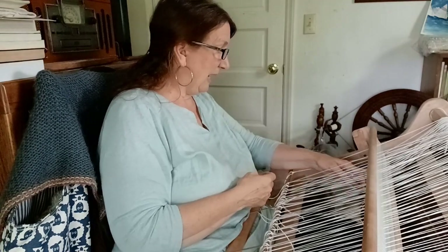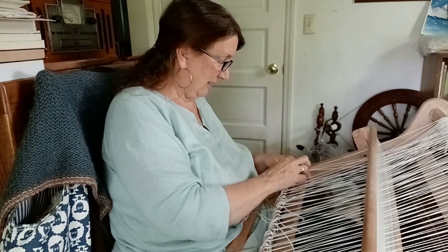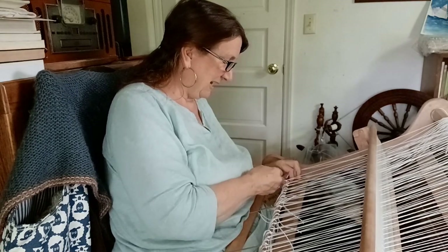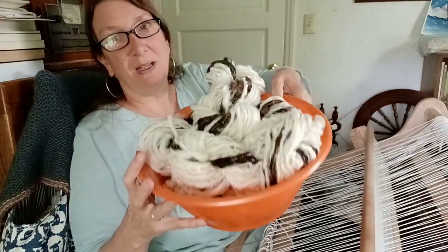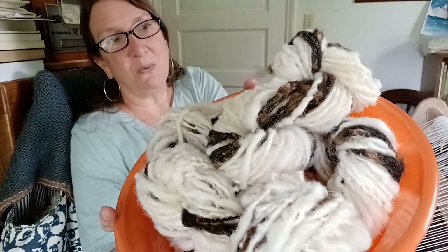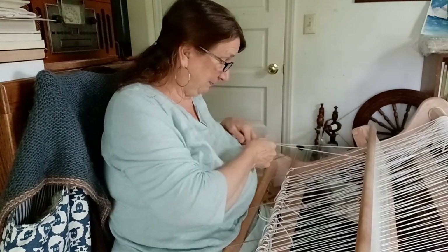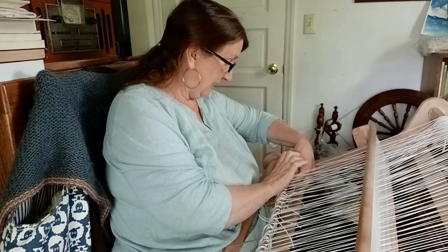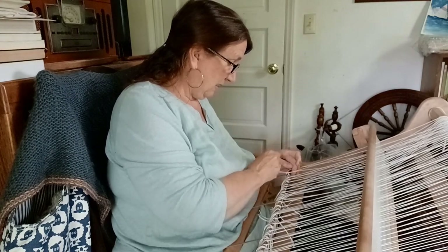I've got a few of these left. I just want to get the first few rows in so I can see what it's going to look like — just like last time I made a rug, when I was like, 'Oh, this is so exciting, it looks like a rug!' As I've looked at this little bowl of fiber over the weeks, I love the combination of the cheviot white and the Shetland brown. The Shetland brown has so much variation of color — it's gorgeous. I'm very excited to see how they go in together.